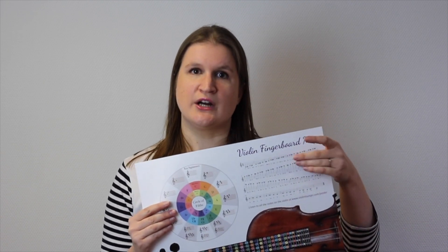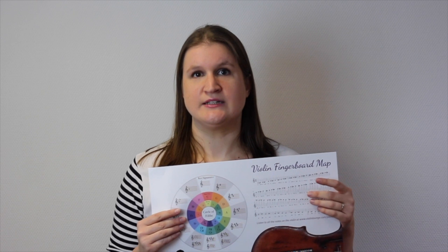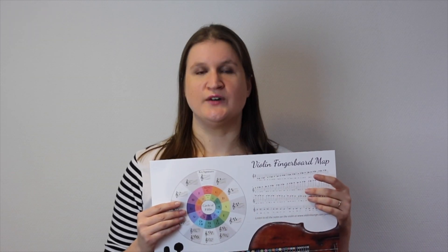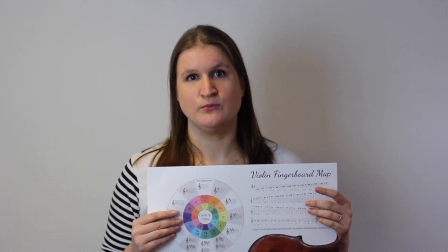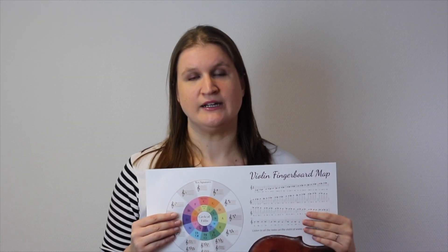Below all the notes are the note names, so you don't have to find out for yourself what note it is — it's right below it. So it doesn't only help you to find the notes and play in tune, but it also helps you to read sheet music or to improve your reading skills.